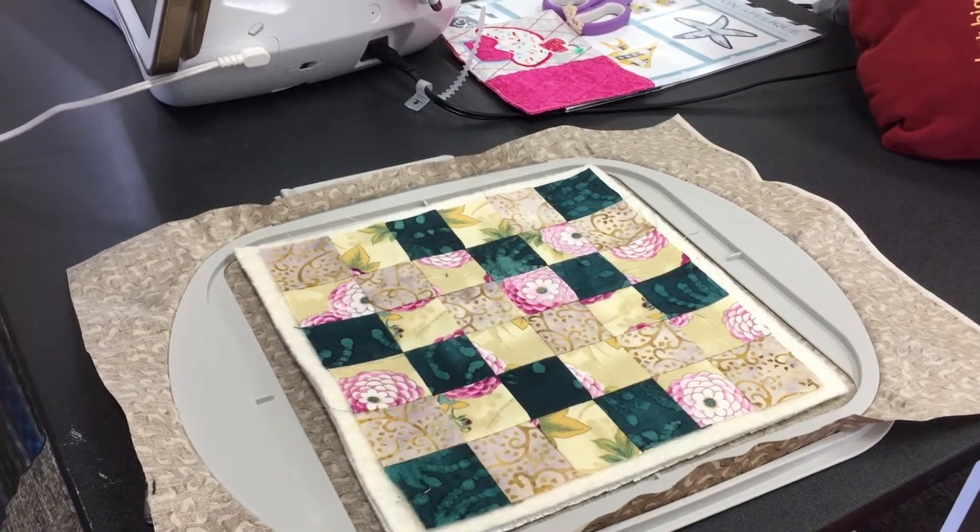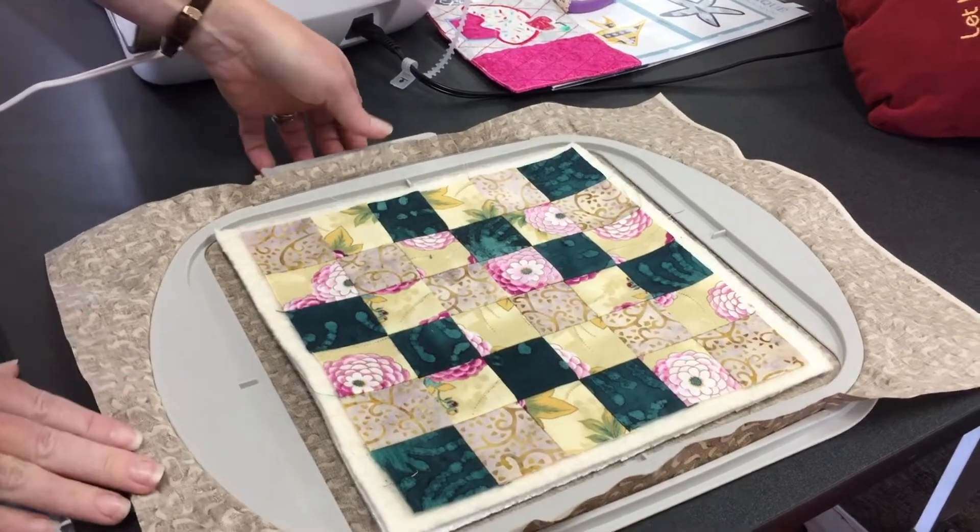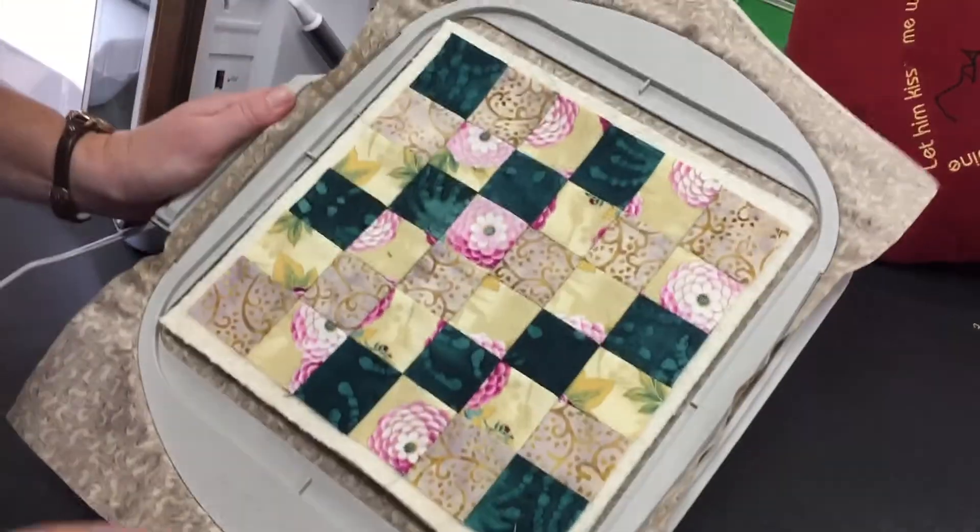Hi everybody, it's Erica at Discount Fabric Warehouse, Kauai, and I wanted to show you how to make a pot holder completely in the hoop.